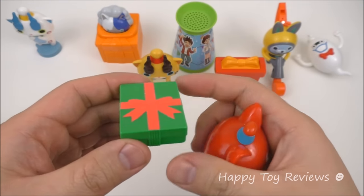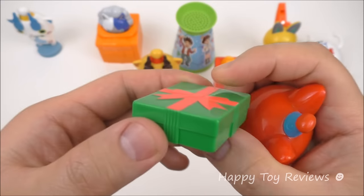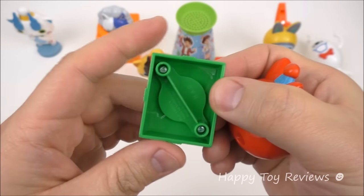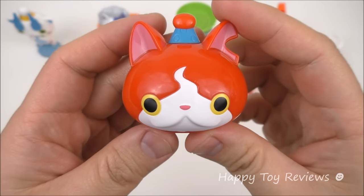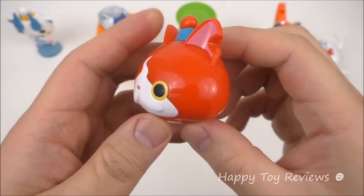Toy number 2 is Surprise Jibanyan, so he comes in two pieces. We have a little present here, a little gift box. That's the back. And we also have Jibanyan — we've got his head here. It seems like he's got a party hat on.